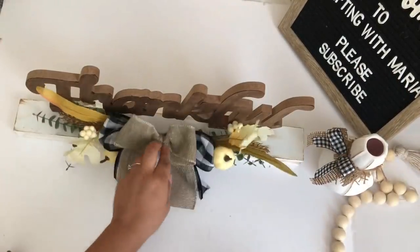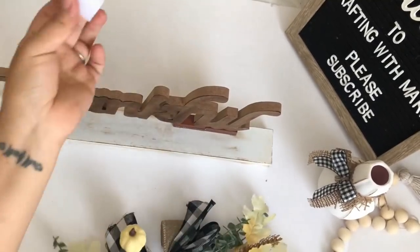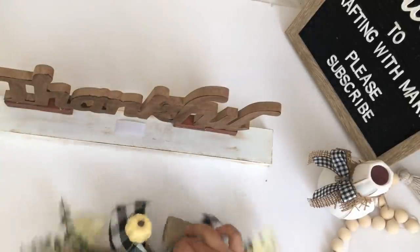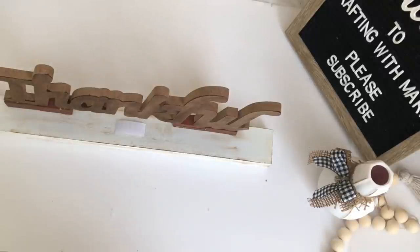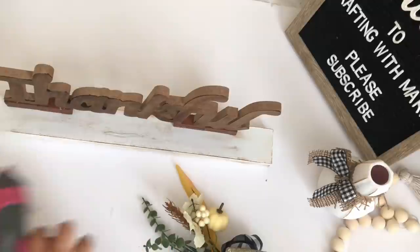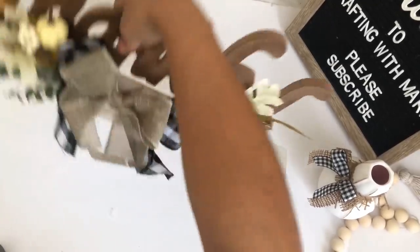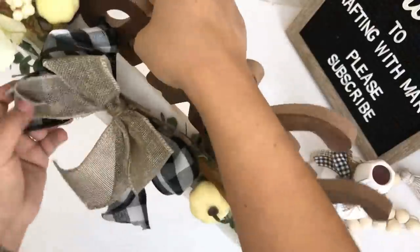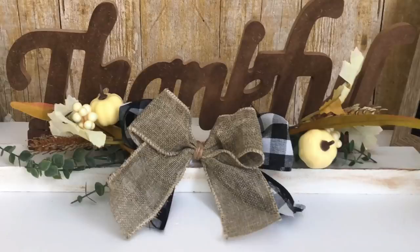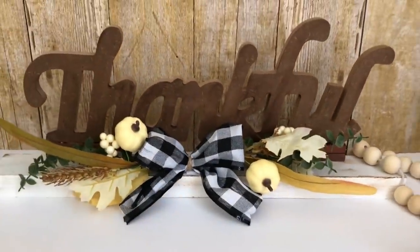I will be adding this in front of the thankful sign but I didn't want to glue it — I wanted this thankful sign to be used all year round. So I decided to use some velcro and I'm gluing a little piece in front and one to the back of my floral so I can just stick it in there and remove it to switch it to a different greenery. I did end up removing the burlap bow — I just wanted the buffalo check bow to show more. I absolutely love how this turned out; it looks so high-end and it was so easy and inexpensive to make.